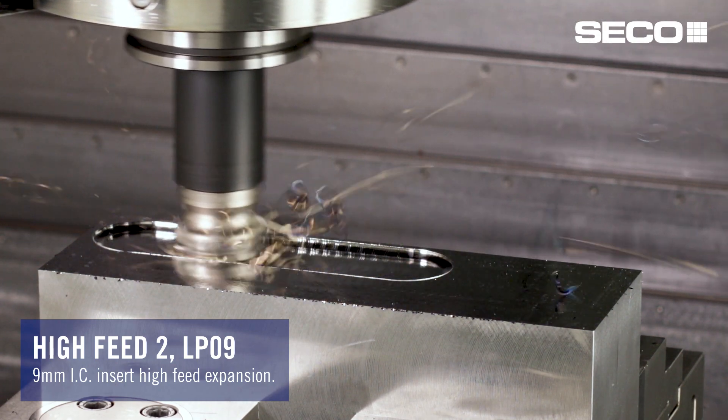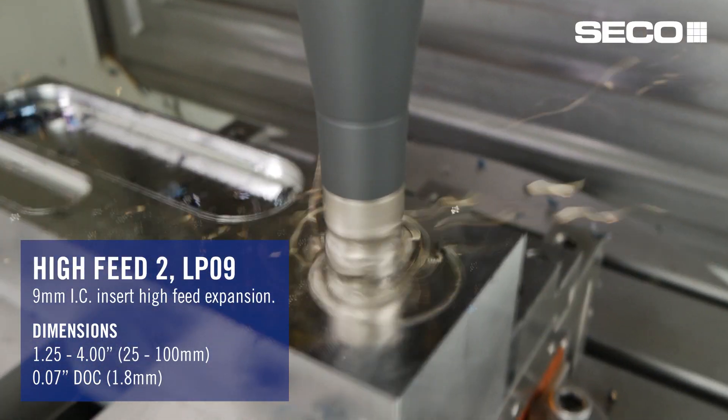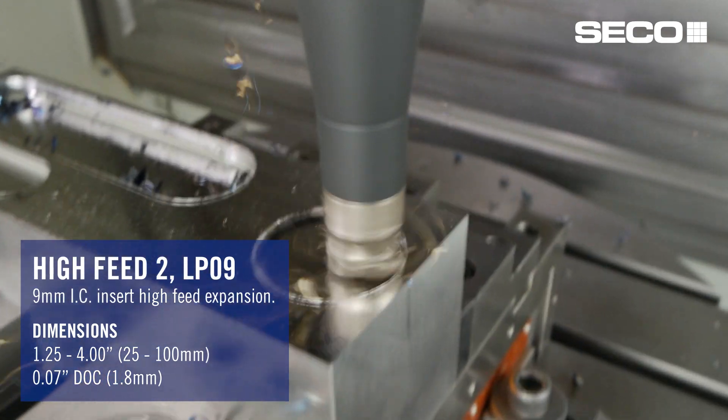The high feed tool with the LP09 insert moves into that larger depth-of-cut range. Seventy thousandths max depth-of-cut for this insert will help even further increase metal removal rates and give you more strength and stability in those applications.